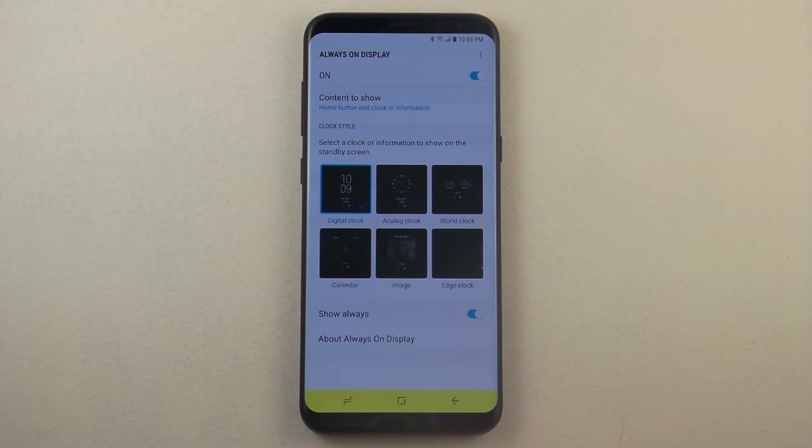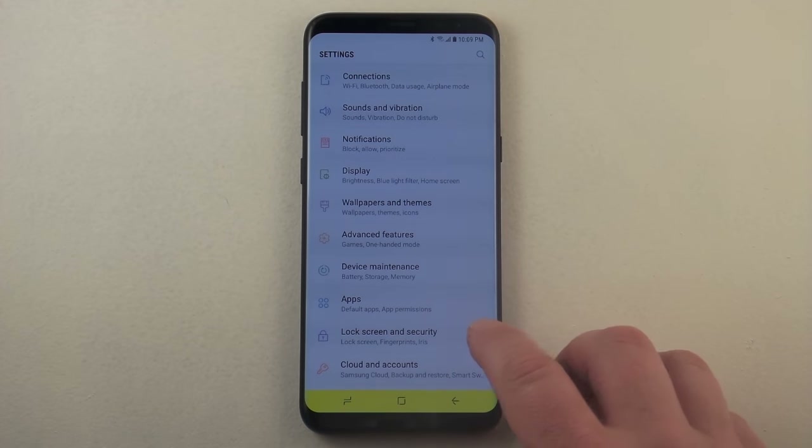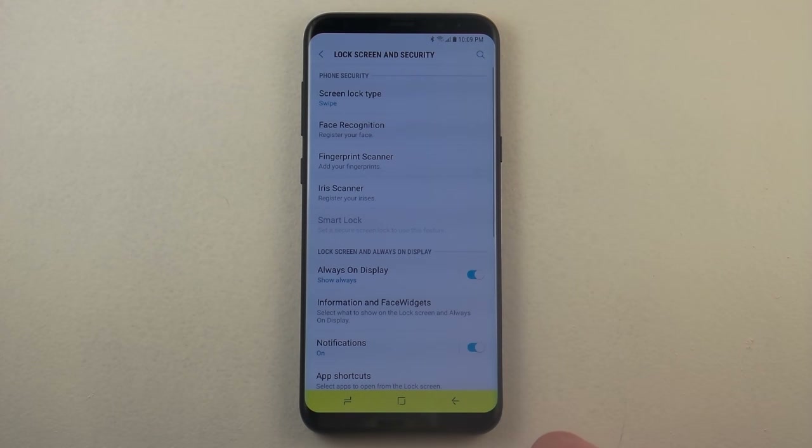There's another piece to the always on display that I'd like to show you, and it is actually not within this screen. What you're going to want to do is pull down your notifications panel, click on the settings icon, and go down to where it says lock screen and security.